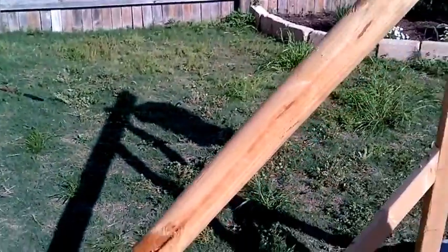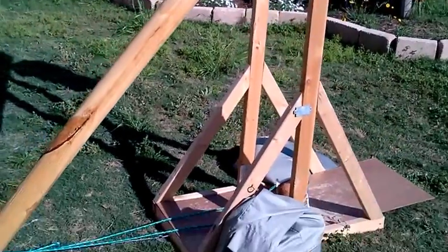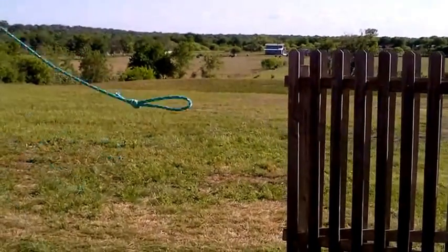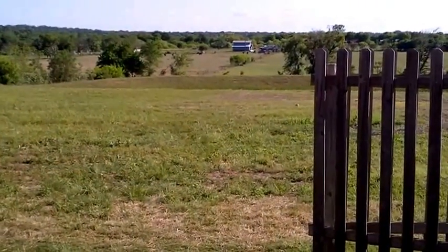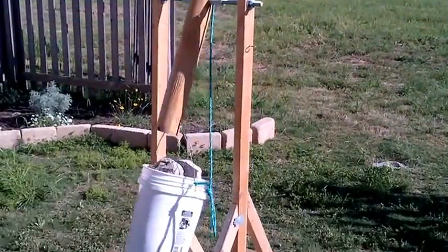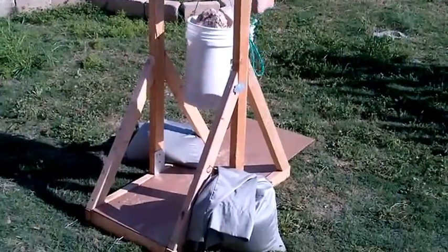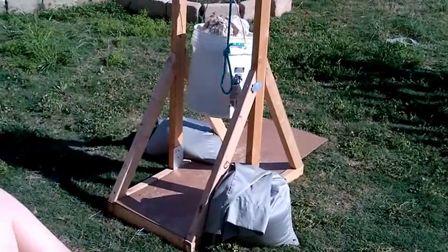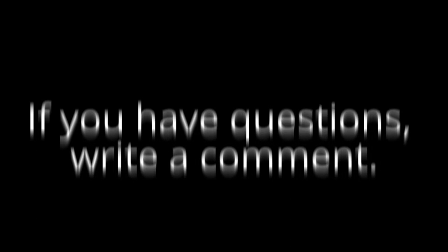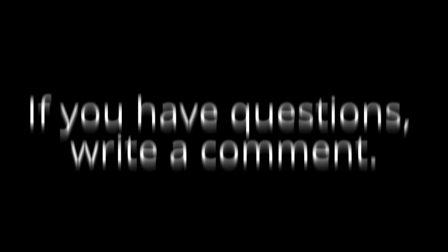All right, let's see how this thing shoots. Very good — that's a good distance! And the more weight you add, the further it will shoot. But that's about it — that's your catapult. Good times, you're welcome, bye!